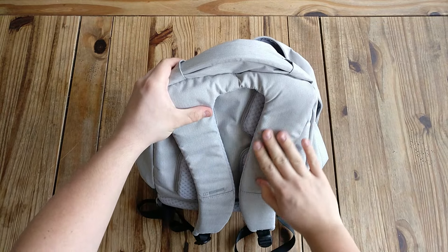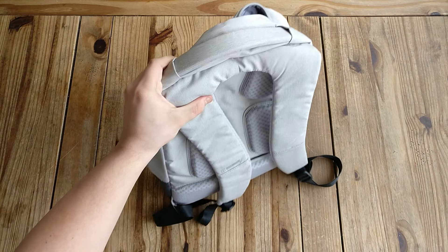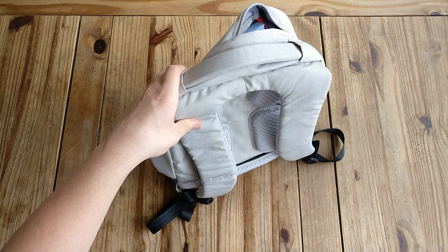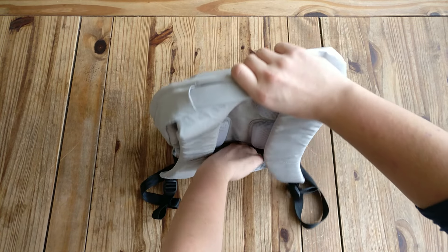The material I find really nice — it's soft, and I really don't even feel that I'm wearing this backpack some days.